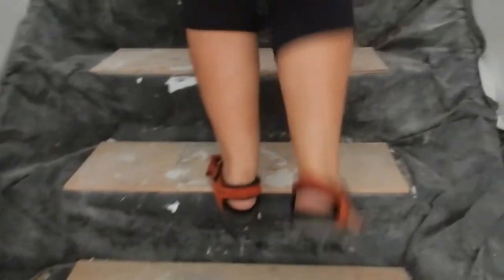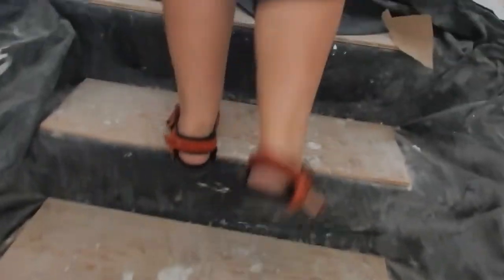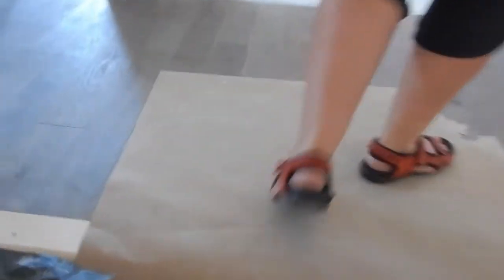We have to figure out what kind of stain we're going to put on the stairs and the handrail. Two different kinds of wood so that it will react to stains in different ways.